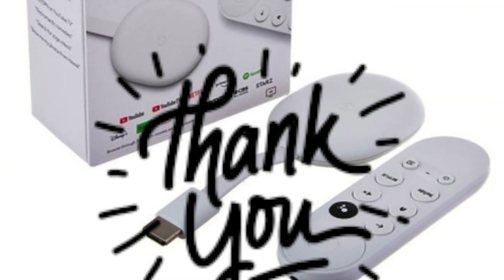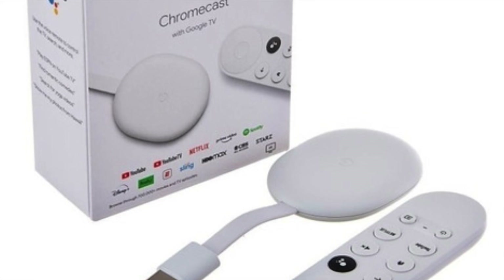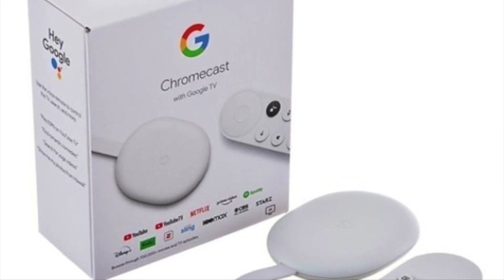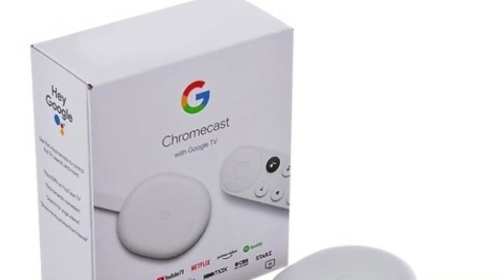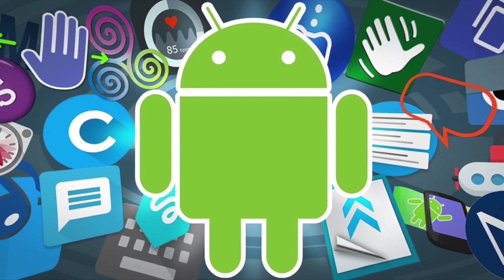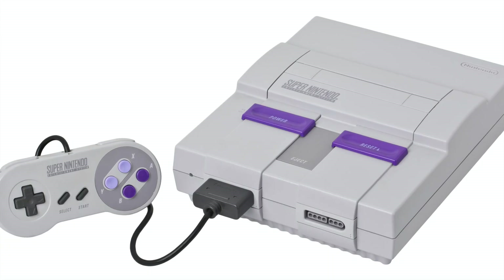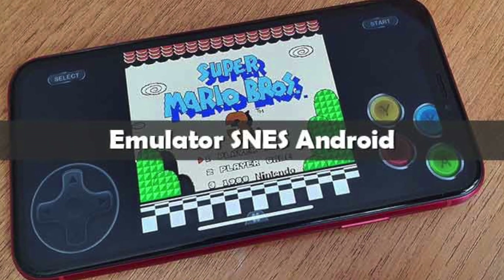Hey, what is up YouTube, thank you very much for tuning into my channel Lando Tech. For those who don't know, Google Chromecast with Google TV doesn't just let you cast devices to it, it also allows you to install certain Android apps on it too. In this video I want to show you how to play Super Nintendo games on your Chromecast by installing an Android Super Nintendo emulator.